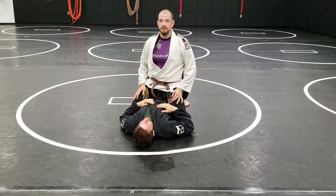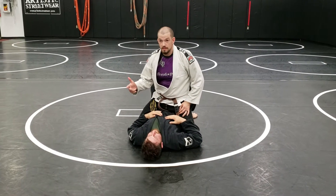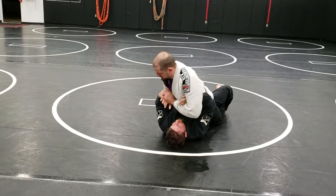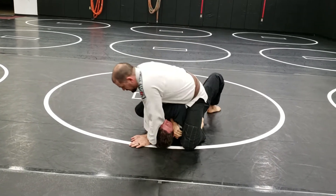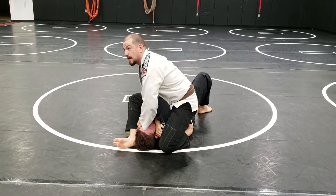Alright, let's go again. Start putting pressure in, I can start attacking that arm — looking for Americanas, whatever it takes to get his elbows up. Suck him up, gather his elbows together nice and tight and wrap.